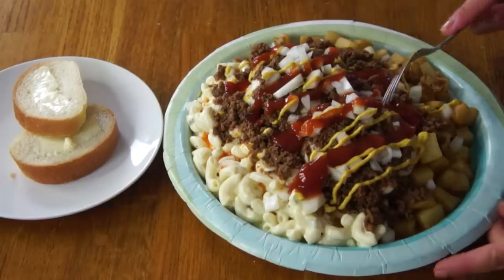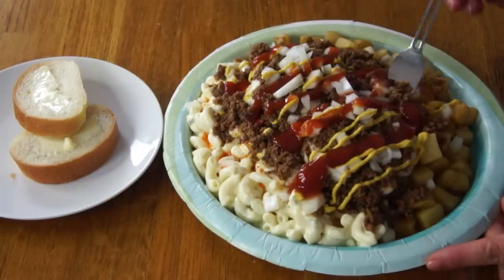We have arrived at the moment we've been waiting for — the tasting of the garbage plate. This thing is so heavy and it is exuding a lot of smells: lots of sulfurous onion smells, vinegar smells from the mustard, and I gave it a good squirt of ketchup as well. I think it's the perfect moniker — the garbage plate. Let's give this a taste; I'm going to try to get a bite with everything on it.